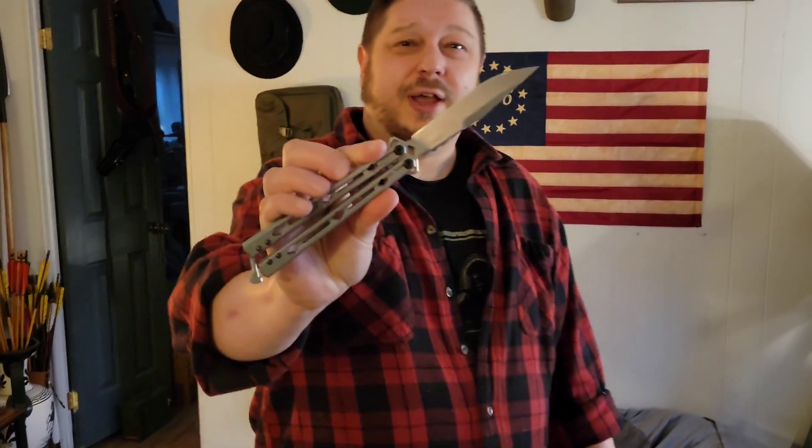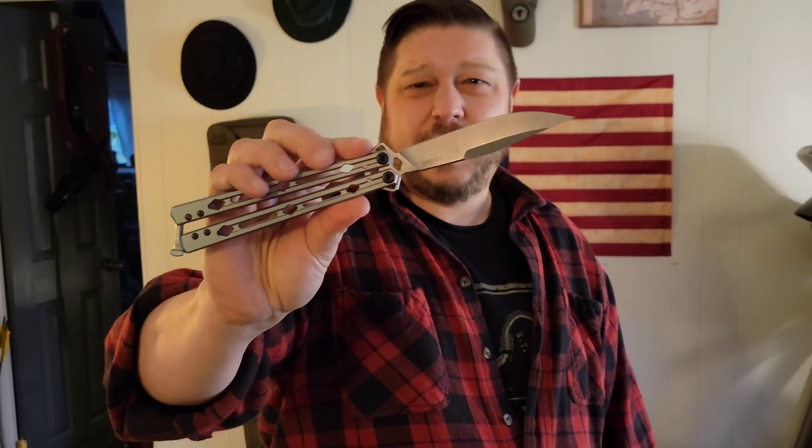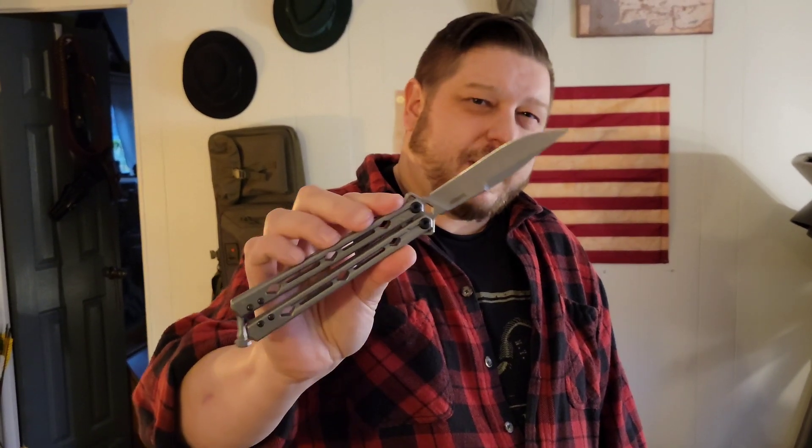Hi everybody, welcome back. So today we're going to get into the Kershaw Lucha. We're going to put it up against and kind of compare it to the Benchmade 51, the Microtech Tachyon 3, and a couple of my other high-end flippers.